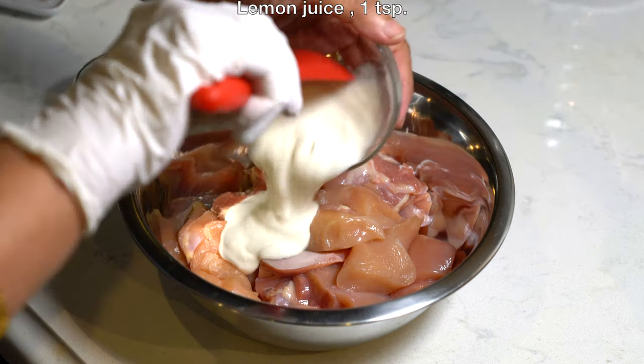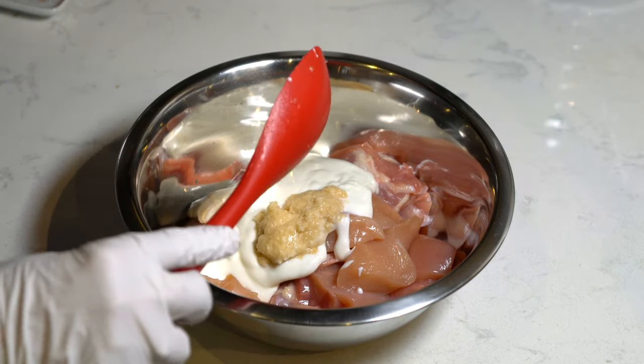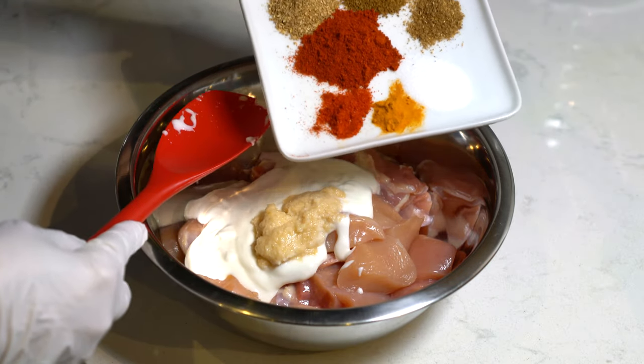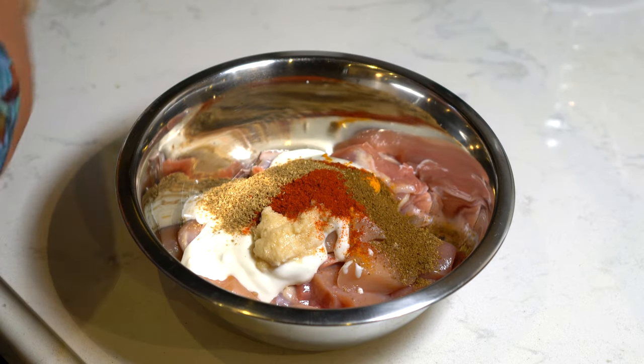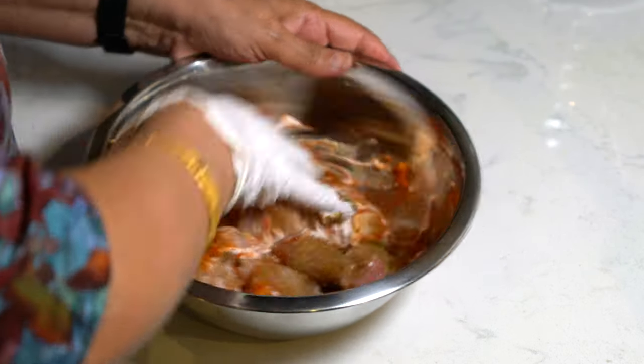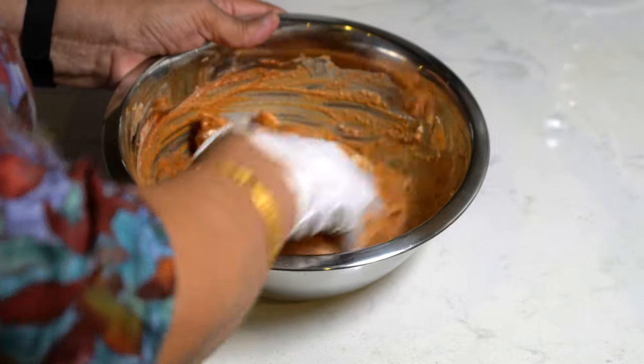To marinate the chicken we are going to add the yogurt, the crushed ginger and garlic, and all the ground up spices. We are going to mix it very well and let it marinate for at least half an hour. You can marinate it for longer — I let it marinate for two hours.